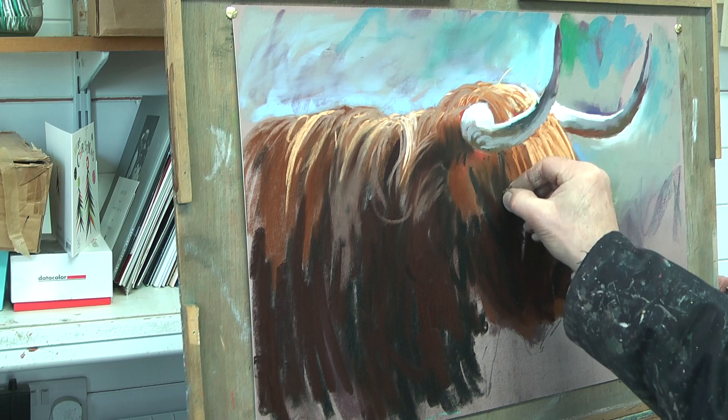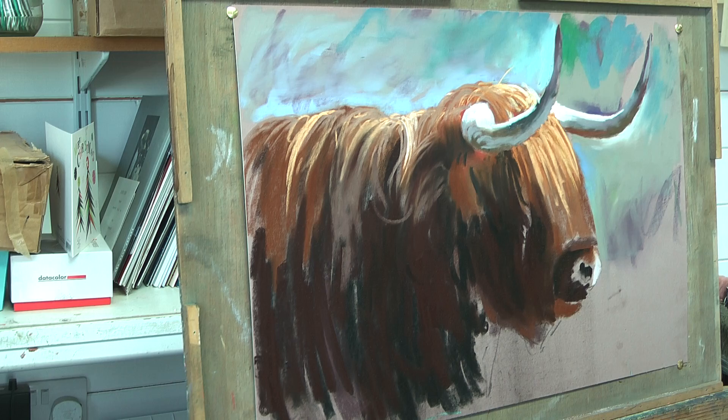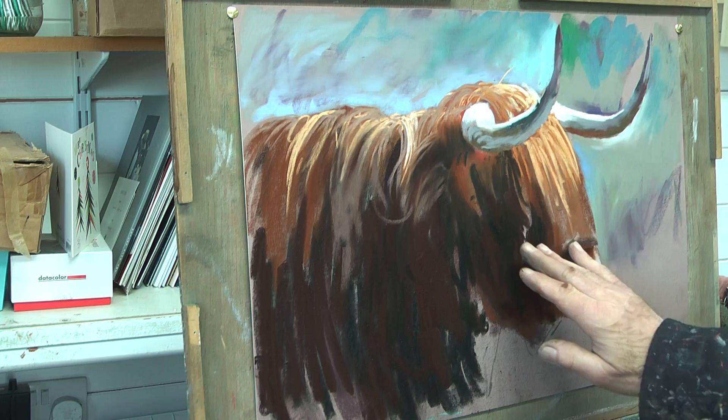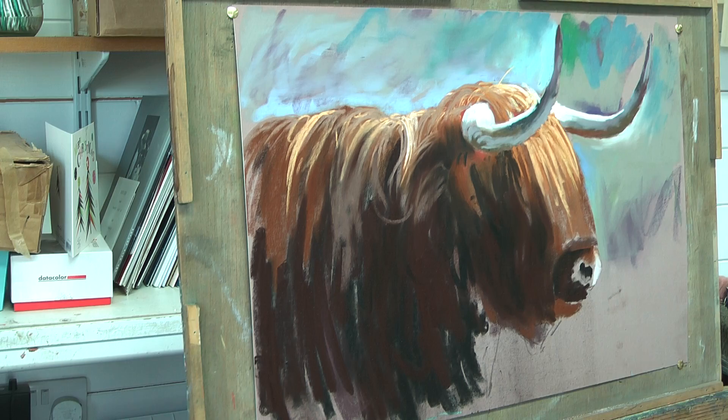I'm hoping this other package comes to hand, because I need this lovely rich burnt sienna — a hot brown, not a colour I use very much at all, especially with oil painting, but useful when you're painting Highland cattle. They have this beautiful warm brown colour to them. Not a colour I have much of.